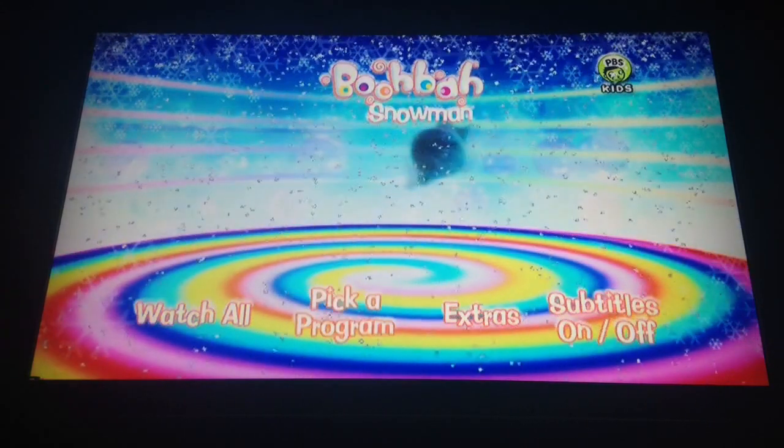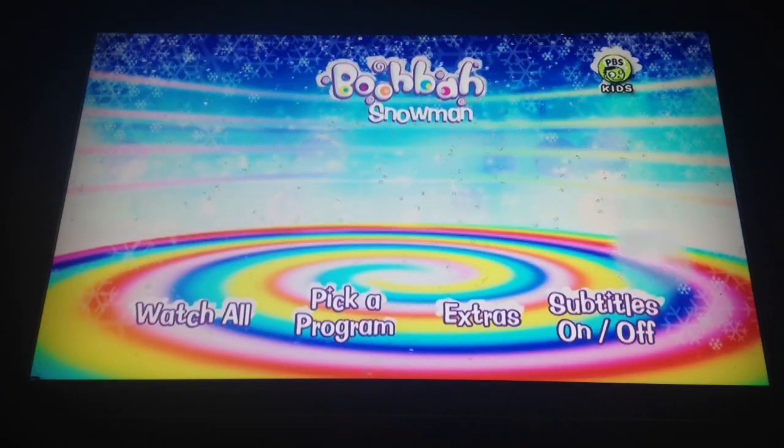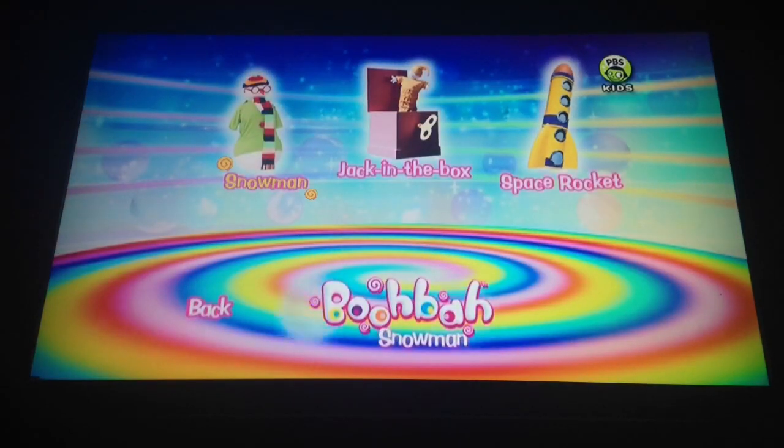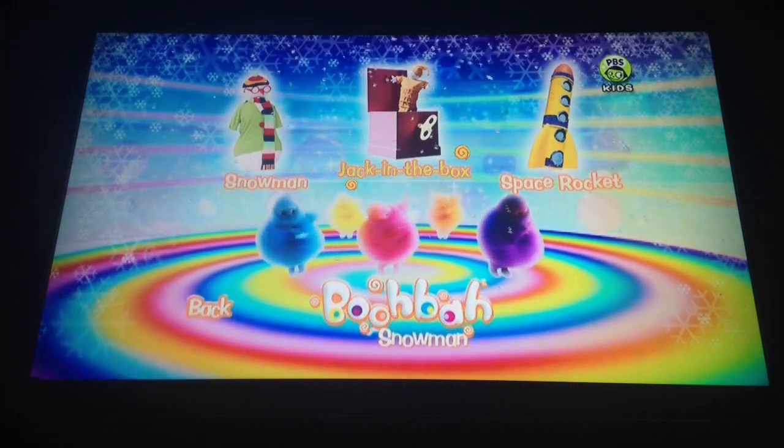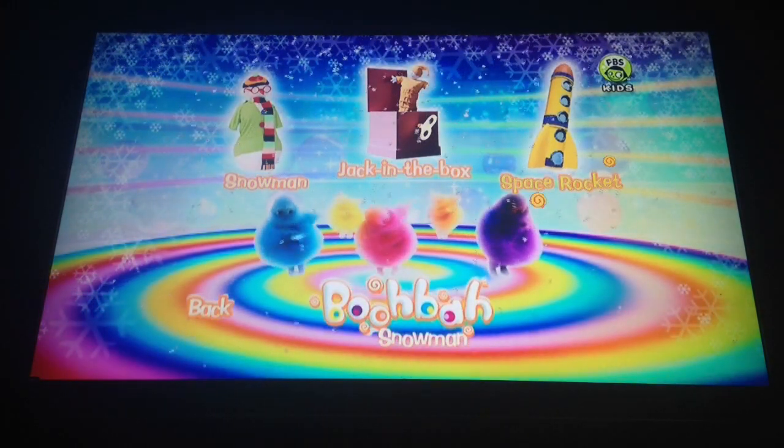And then we have Pick a Program. The episodes are Snowman, Jack in the Box, and Space Rocket.